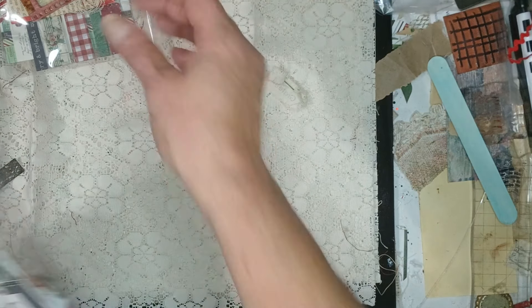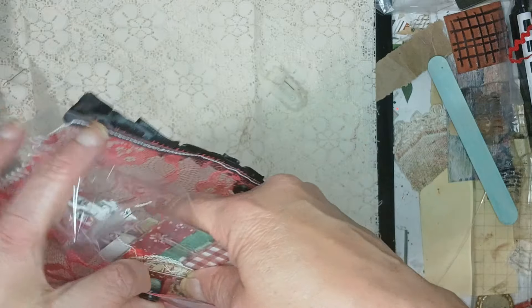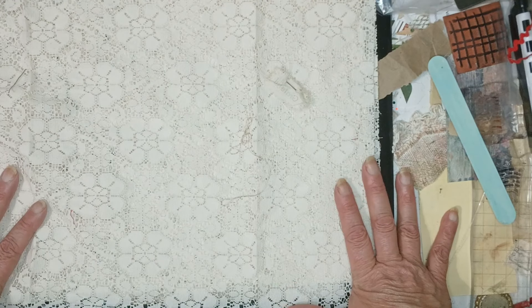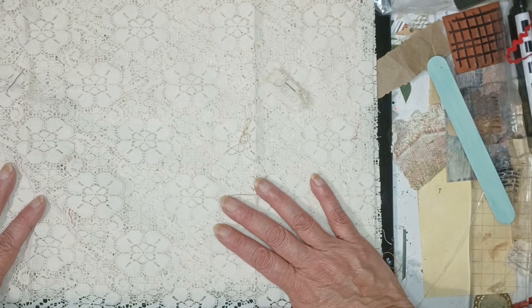Hopefully by the time this video goes up, this will be listed in my Etsy shop. I will have all the dimensions, the page count, and all of that in the description. So that is the journal that will be listed.